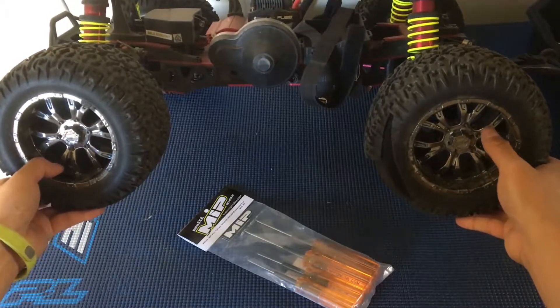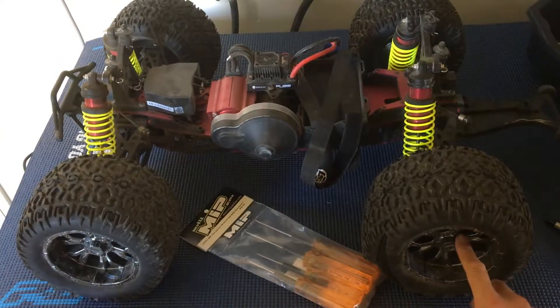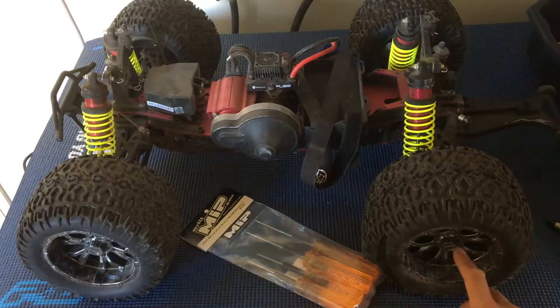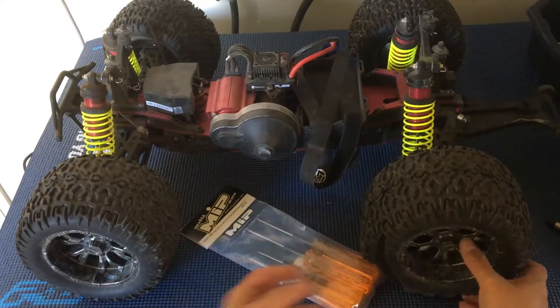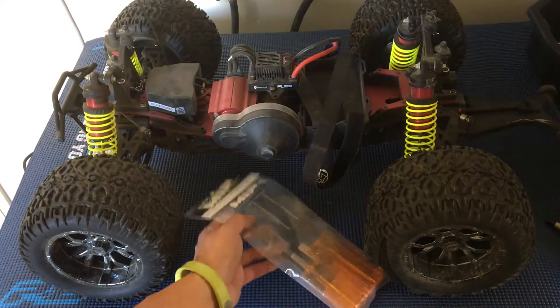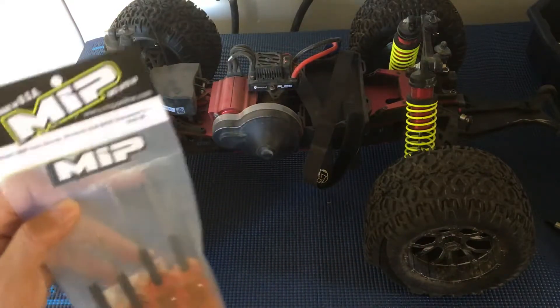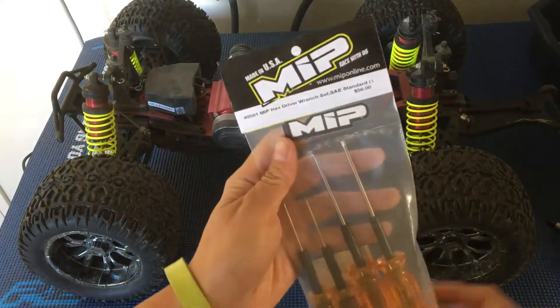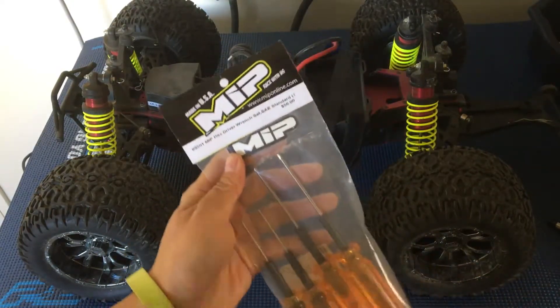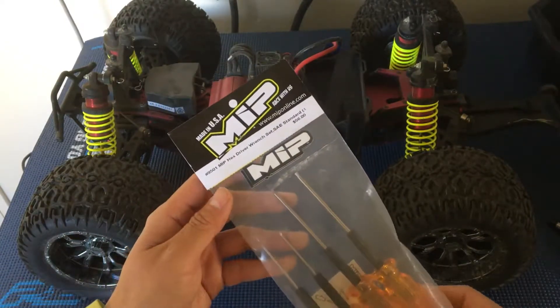I'm so used to having metric hardware on our trucks. These screws threw me off at first because they weren't two, two-and-a-half, or two millimeters in hex size. Usually on RC cars you'll find two, two-and-a-half, maybe three millimeter on larger scale models — but they're all metric. I haven't had to break out standard drivers yet.